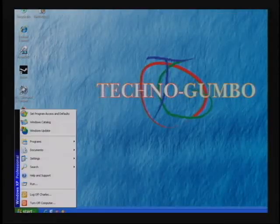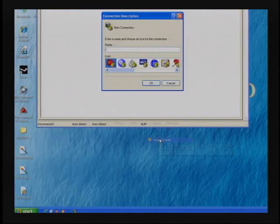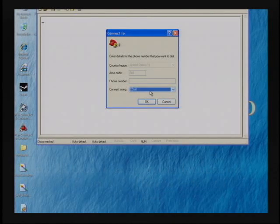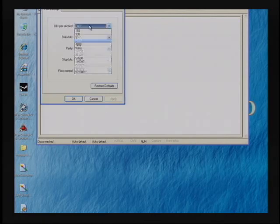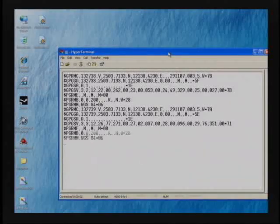We've tested on Linux, and now we need to test it on Windows. Go to Accessories, Communications, HyperTerminal — and if HyperTerminal isn't installed on your system, you can install it from the Windows install CD. Then configure the port: the default baud rate is 4800. Turn everything else off, connect to the device, and there you can see it going.